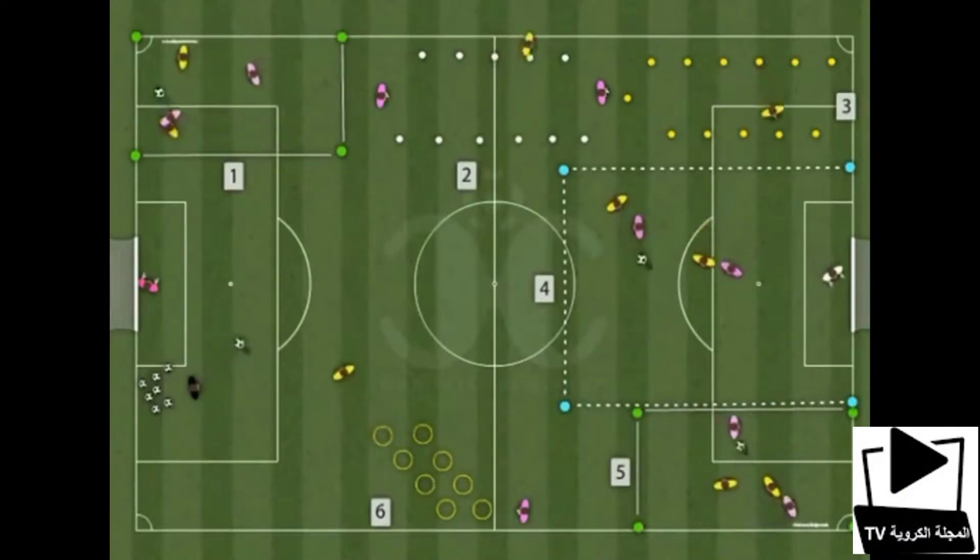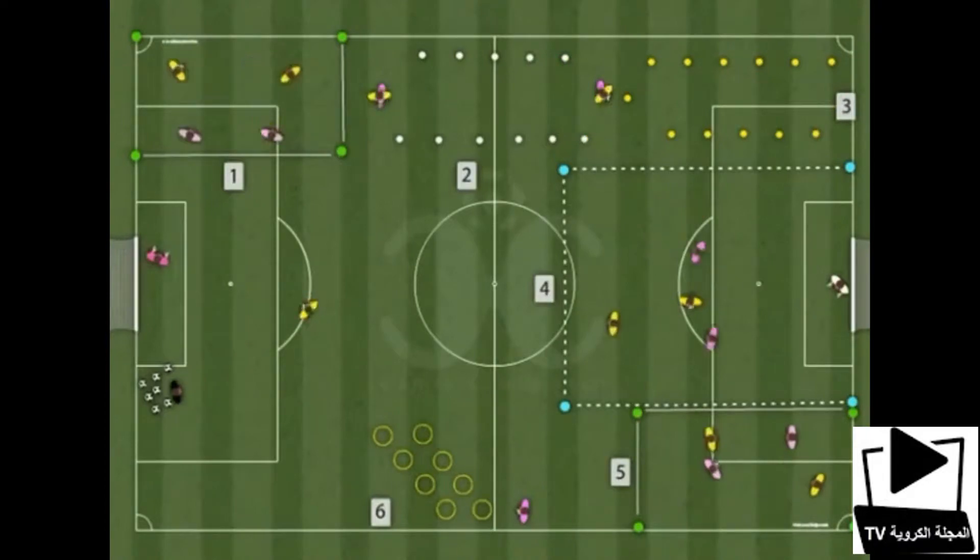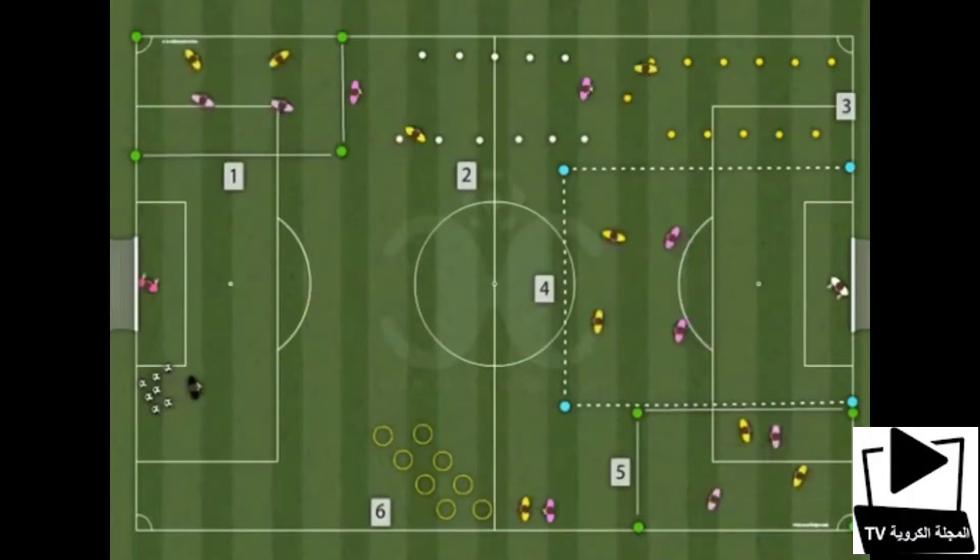1st station: Do 2x2 or 3x3 with ball exchange and openings. Work on pass accuracy and openings.